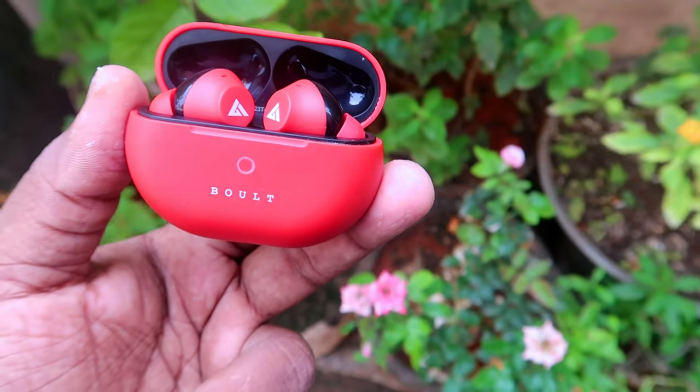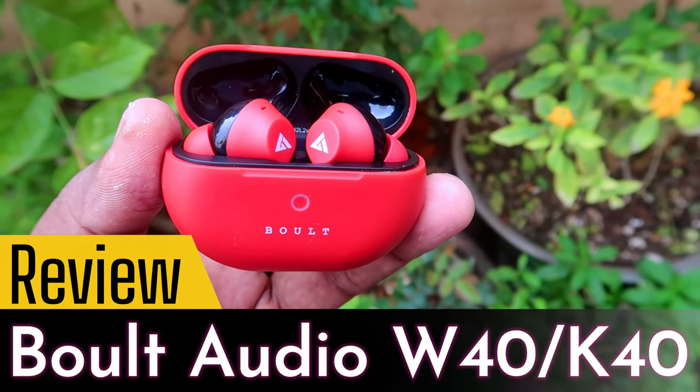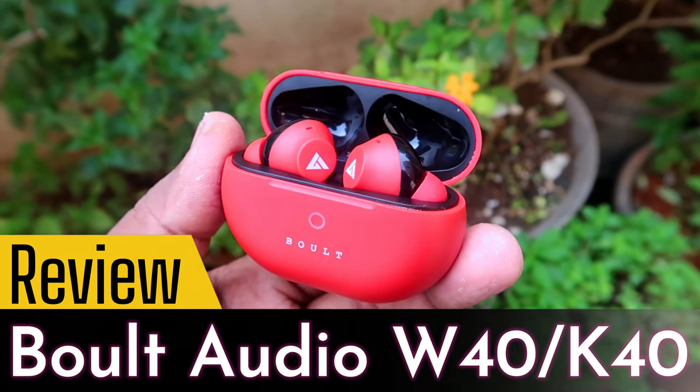Hey guys, welcome back to our channel. In this video, we will review the W40 and K40. Let's review these TWS earbuds with the pros and cons.